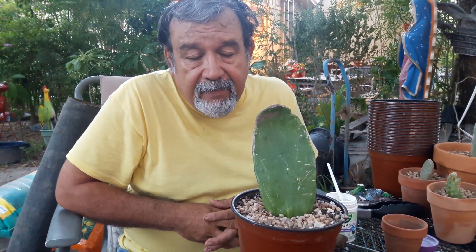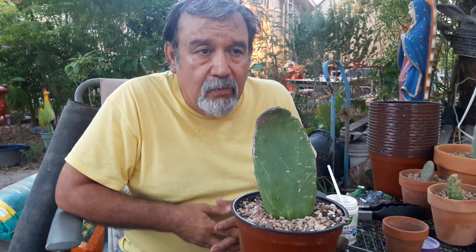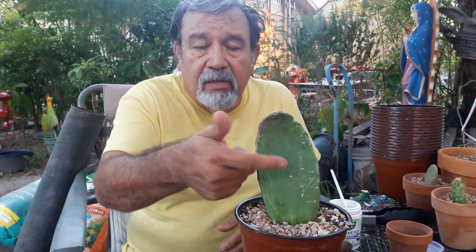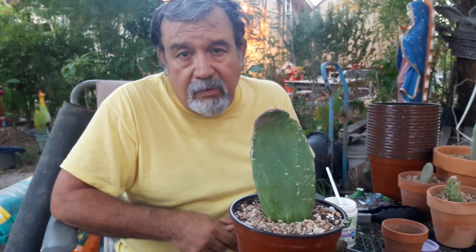Remember: no rooting in water, no rooting them upside down — that doesn't work. All the areoles will throw out roots if you plant them upside down, but nothing will grow. So if you have any questions, feel free to ask them. I'm always here to help out whatever I can do. Not an expert, but I know a lot about cactus, and whatever you get from me will be the truth.